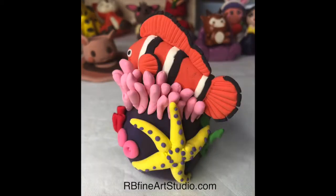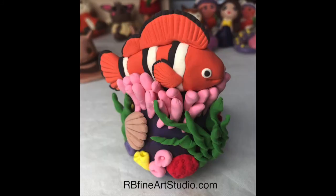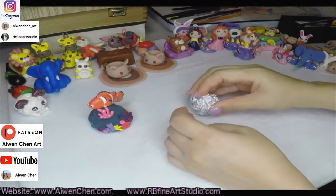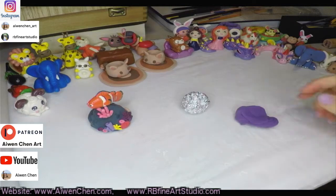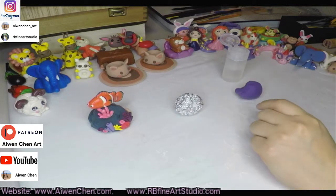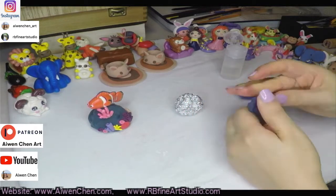Hello! Today we're gonna make a whole bunch of stuff under the oceans. Are you ready? So first we're gonna make the rock first, because everything is on top of the rock or surrounding the rock. The rock has to be dry — we're using air dry clay. If it's very soft, if you put stuff on or beside it, the shape will change. So that's why I'm gonna make the rock first.